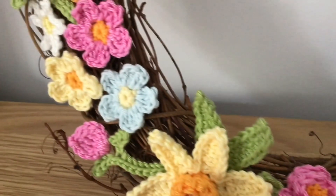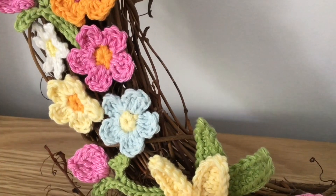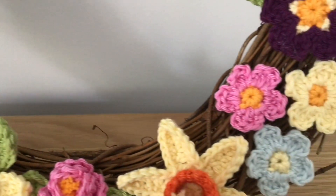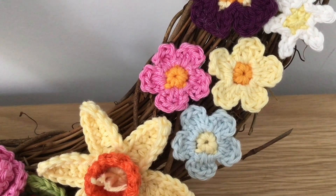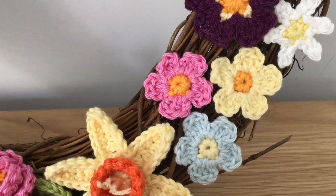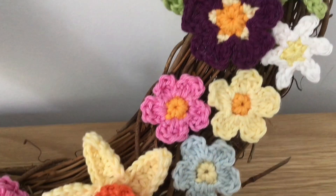And then either side, there are these lovely little flowers. I have a tutorial for this little flower pattern on my channel. I will link everything below.